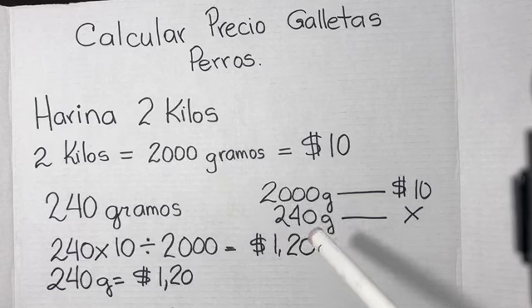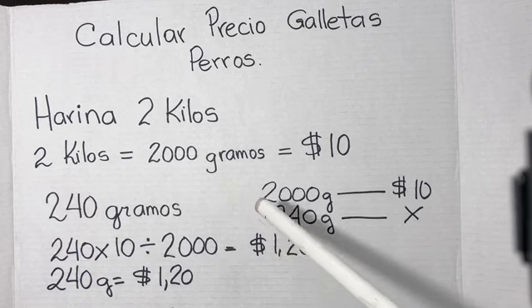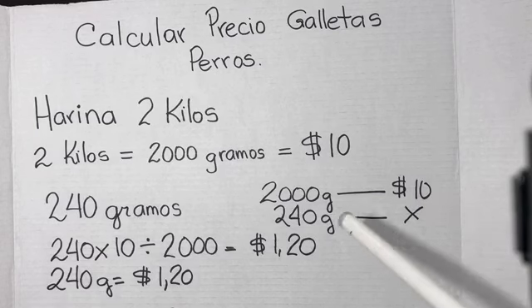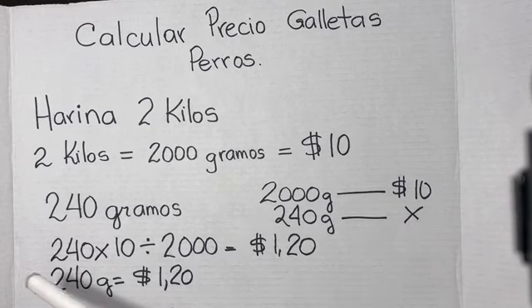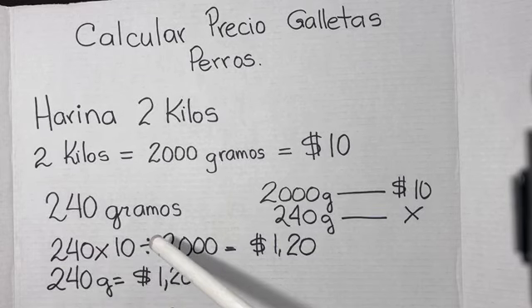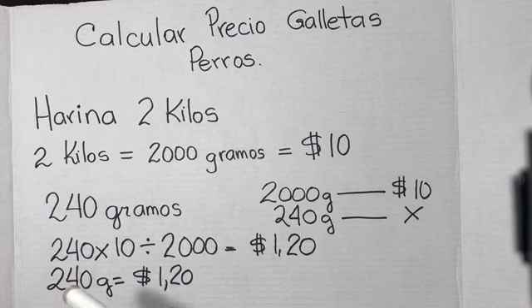Pues muy sencillo: debemos hacer una regla de tres simple. Si 2000 gramos de harina tiene un precio de 10 dólares, 240 gramos que son los que voy a usar, ¿cuánto me va a costar? Multiplicamos 240 por 10 entre 2000, y me va a dar 1 dólar con 20 centavos. Quiere decir que los 240 gramos de harina me van a salir en 1 dólar con 20 centavos.